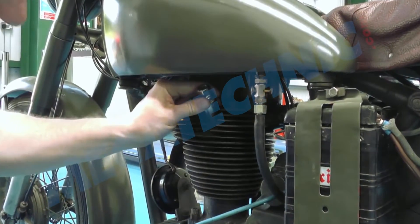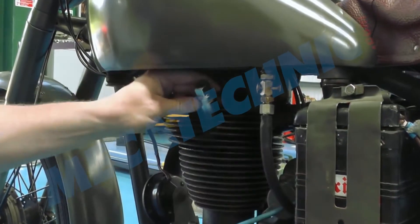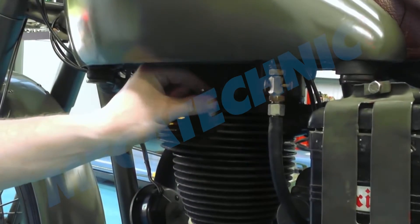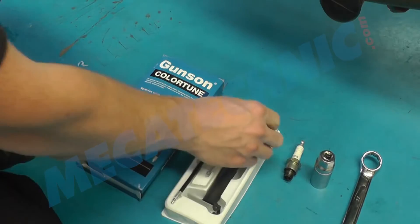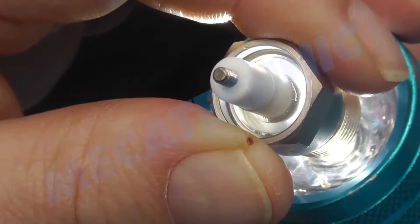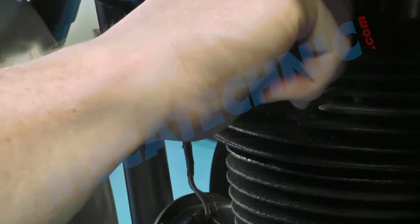The existing spark plug is removed. The Colortune is a clear spark plug that lets you see the colour of the combustion flame while the engine is firing. Fit the Colortune plug and tighten carefully. Hand tight is enough.